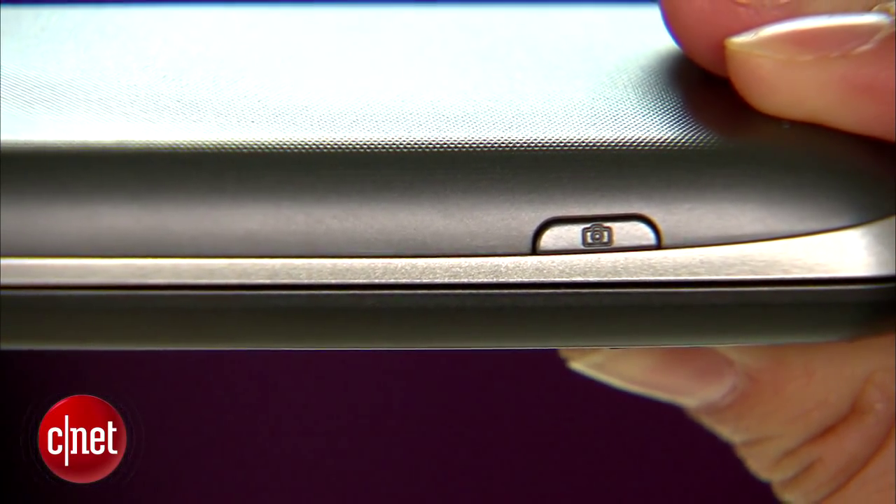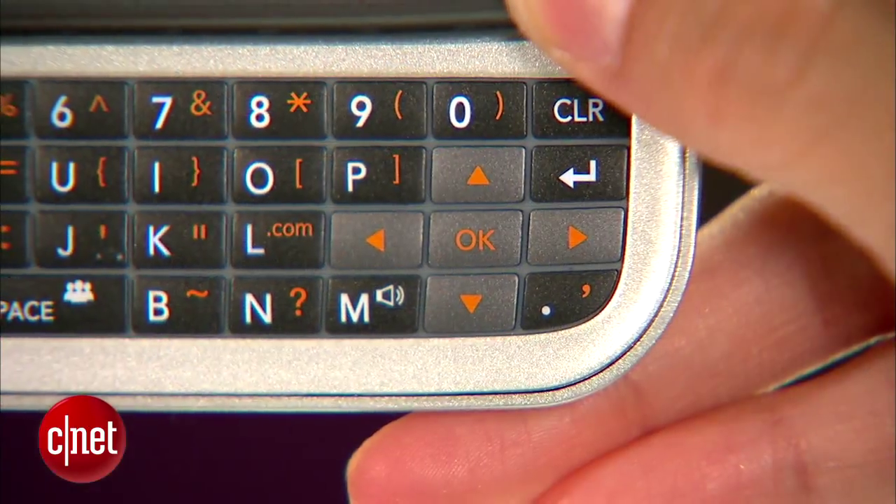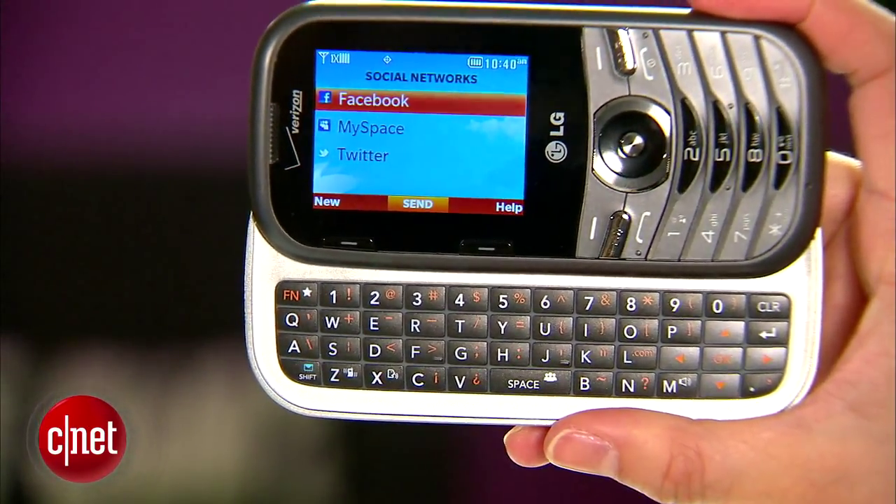A few physical features include a shortcut hard key to launch the camera, two pairs of soft keys, and a four-row keyboard that includes directional buttons and a space bar that launches your social networks.